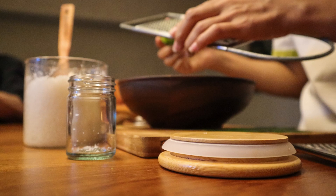Ingredients. For the crust: 2 cups graham cracker crumbs, 1/2 cup unsalted butter melted, 1/4 cup granulated sugar. For the cheesecake: 24 ounces cream cheese softened, 1 1/2 cups granulated sugar, 4 eggs room temperature, 1/4 cup sour cream room temperature, 1/4 cup heavy cream room temperature, 2 teaspoons vanilla extract.